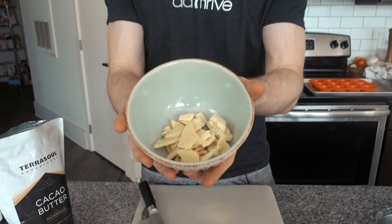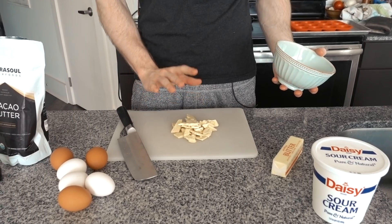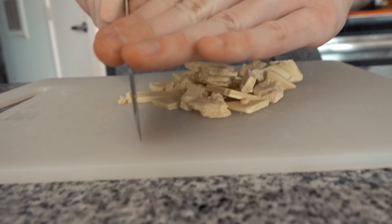To get started we are going to be using some cacao butter. This gives it the chocolate flavor. You can leave this out and you're left with more of a cheesecake fat bomb type of thing, but this really makes it delicious. You can pick it up on Amazon — I'll link the one we use below. You're going to want to finely chop the cacao butter because it's very stable at room temperature, which makes it hard to melt. If you finely chop it, it melts much better.